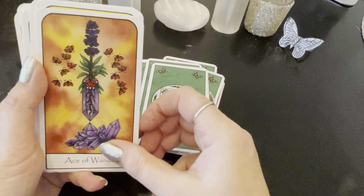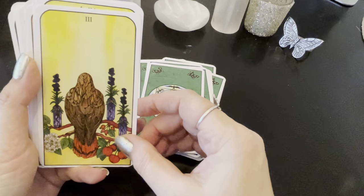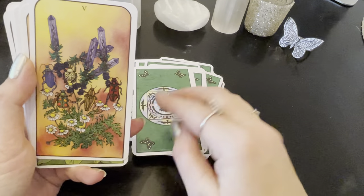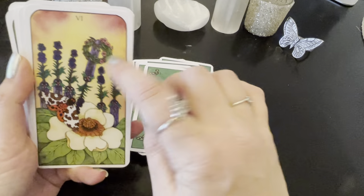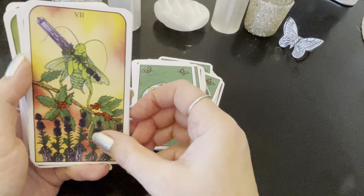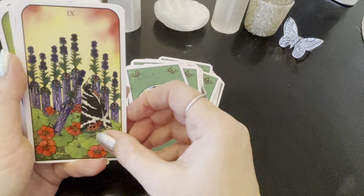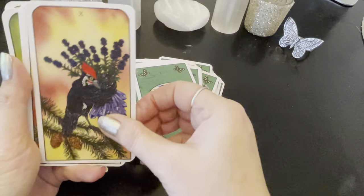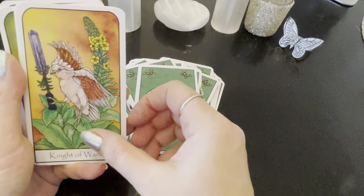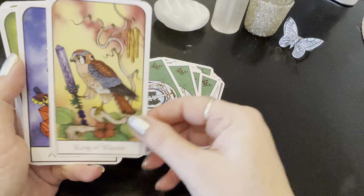Then we have the Ace of Wands. Two of Wands. Three of Wands — oh my gosh, you could really get the Three of Wands. Four of Wands — how beautiful. Five of Wands. Six of Wands — oh yeah, the wreath. It's so interesting how you immediately get the card. Seven of Wands. Eight of Wands — how beautiful. Nine of Wands. Ten of Wands. Page of Wands — so cute. Knight of Wands. Queen of Wands. King of Wands.